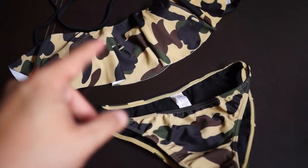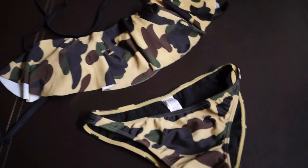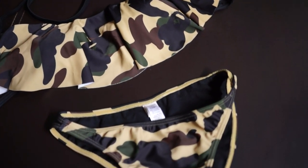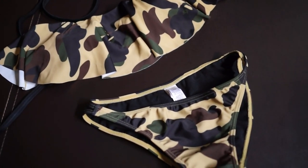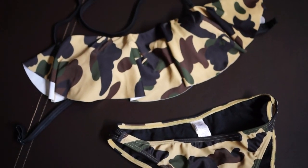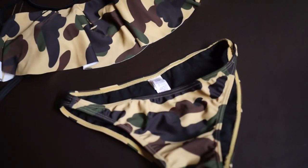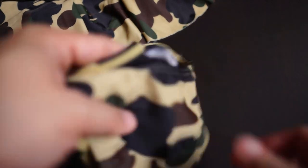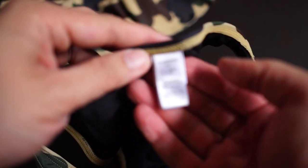The first colorway is camo yellow, which is this one, and the other is camo green. I went with the yellow one because it's a quite unique colorway for BAPE, whereas the green one is more of a military colorway, so people wouldn't even know it's BAPE.